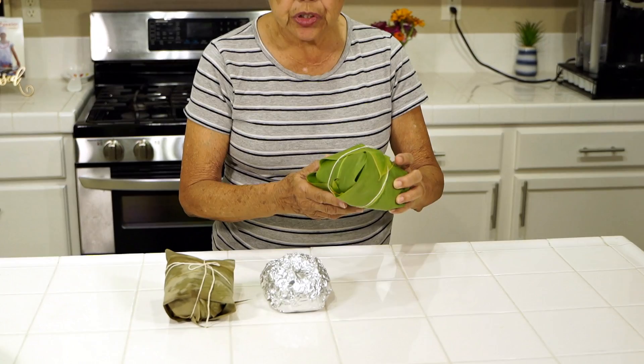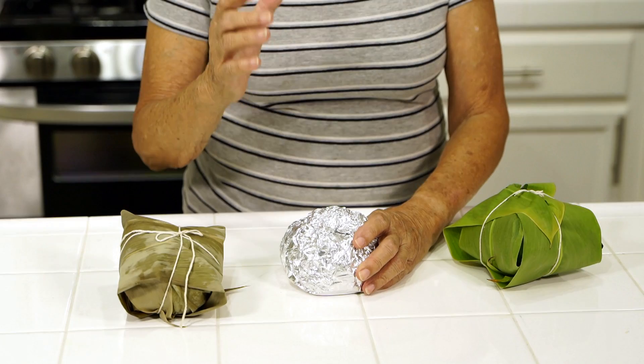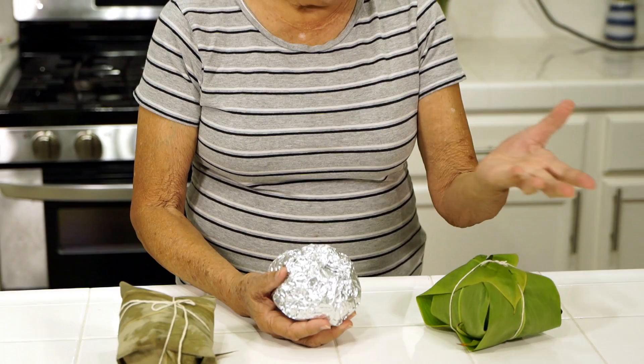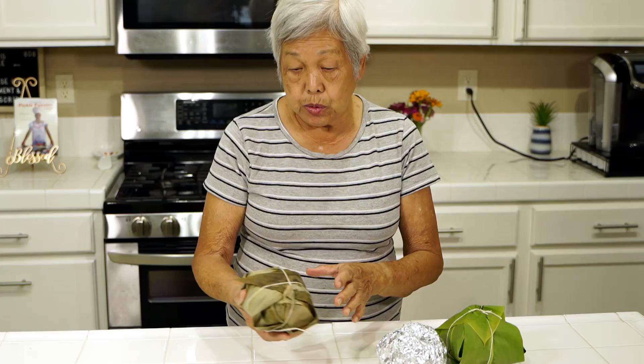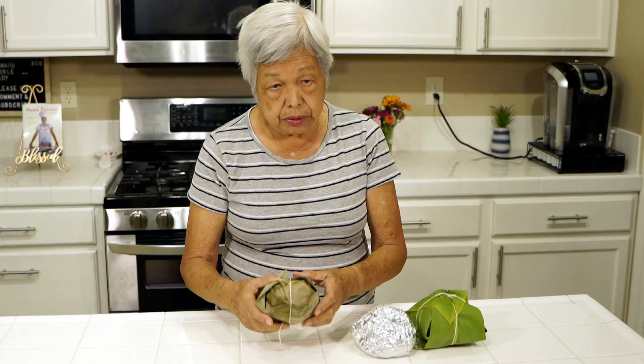I've now shown you three different ways of making laulaus, but basically it's all the same. This one is the traditional with the tea leaves. This one uses spinach — if you can't find luau leaves, use spinach or collard greens. And then we put it in foil, or in this case bamboo leaves which you can get in Chinatown. They all look the same and they're very good.